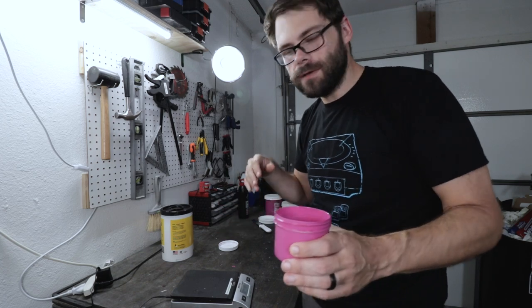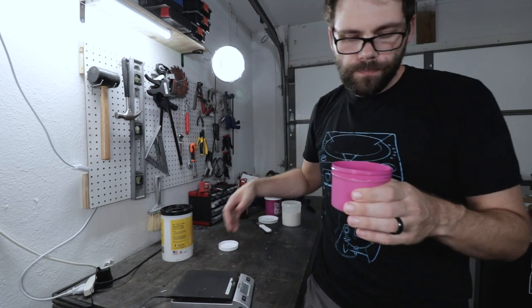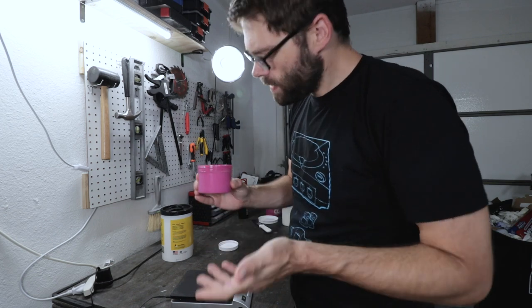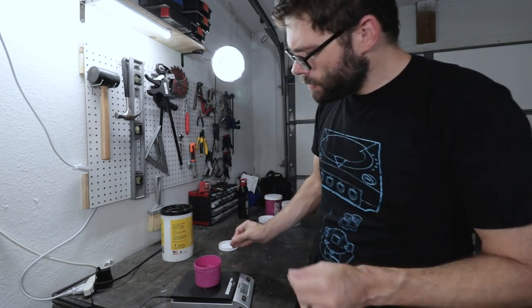I think I did something kind of dumb, but I'm not sure. I mixed 200 grams in a one-to-one ratio — 100 grams of FN ink and 100 grams of the soft base. I did it that way because I saw somebody else do it on YouTube, but then I saw another video using 100 grams of ink and only 10 grams of soft base. So I think I added a little too much soft base, but we're just going to roll with it and see what happens.